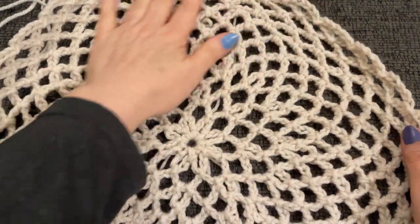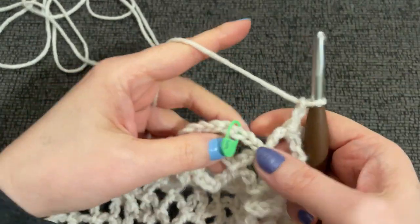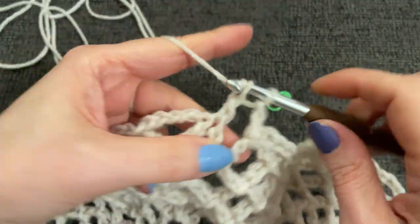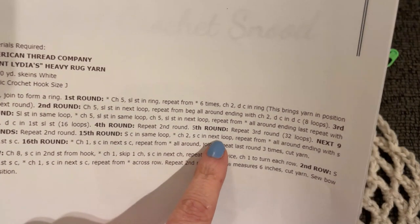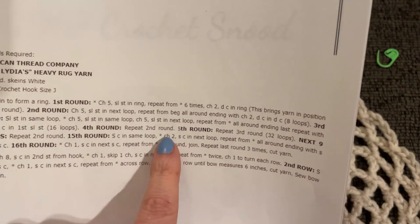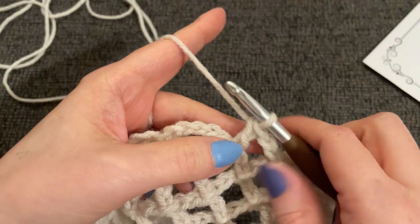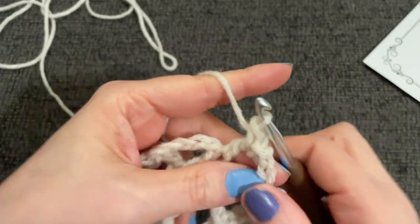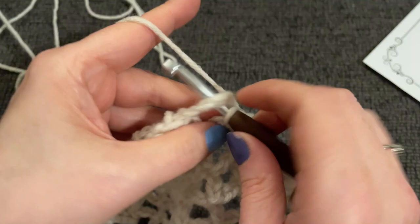I have worked all the way around to the end of my 14th round. Let's finish round 14 together with the chain two and a double crochet into the top of the double crochet. Now we are just about done with this, believe it or not. For the 15th round, we're going to single crochet in the same loop, chain two and single crochet in the next loop, repeating all around, ending with a single crochet in the first single crochet. So I'm going to start with a slip stitch, single crochet, chain two, single crochet, chain two.